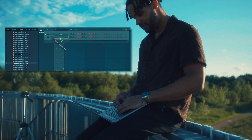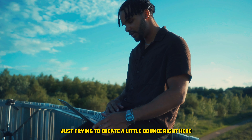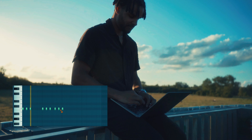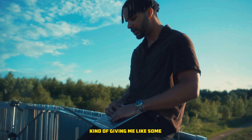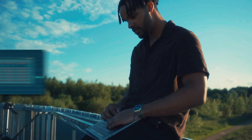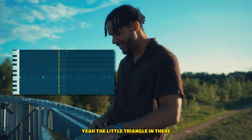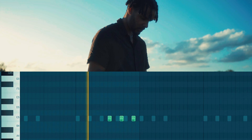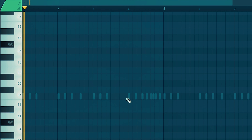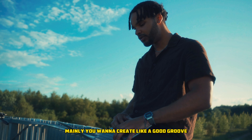We'll just start with the hi-hat right here, going to drag one in, just trying to create a little bounce. It's kind of giving me like some Cash Cobane type of vibe. Yeah, that little triangle in there. You want to create like a good groove and bounce on this.